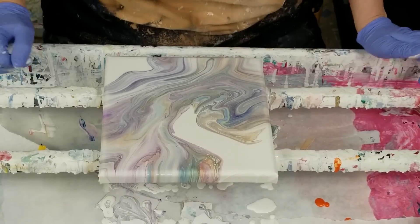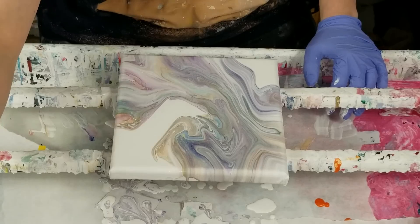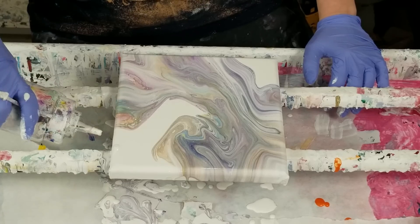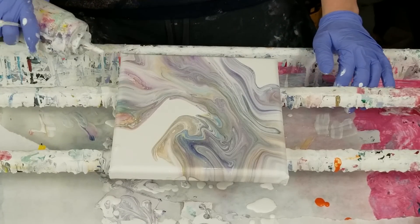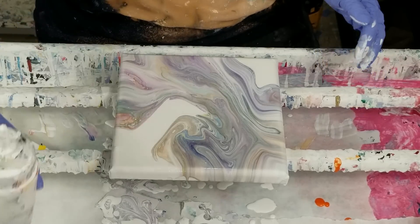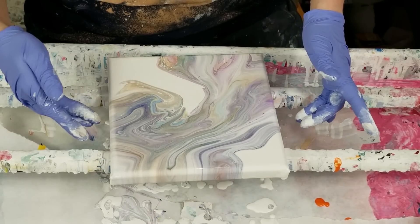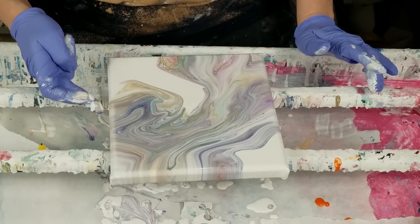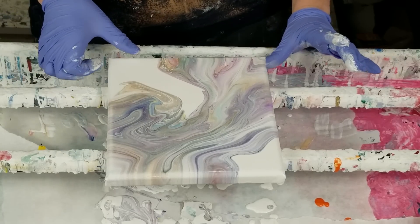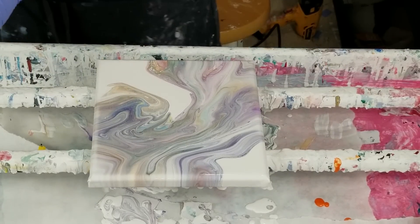Just going to touch up. As I said, this is a level two canvas from Michael's — I like the sides of it better than the threes because they're rounded. All right, I believe I am complete.